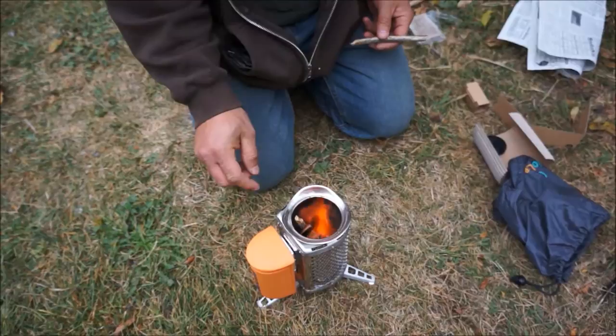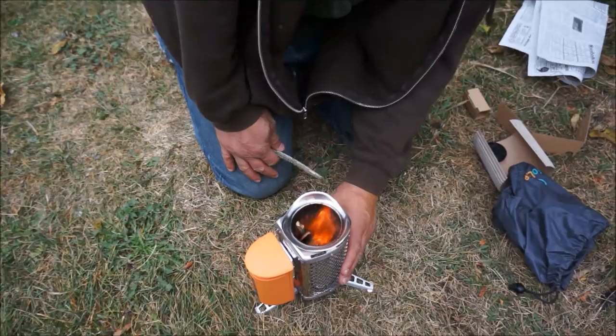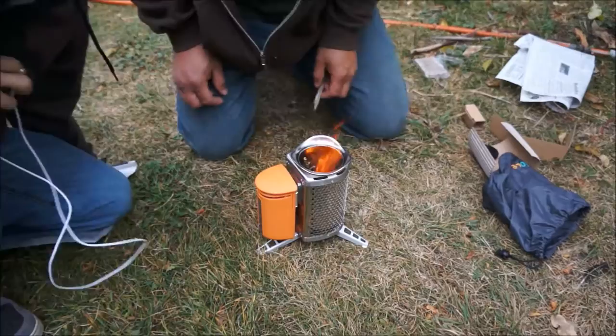It does say in the manual that all the metal parts, obviously, are going to be hot. So if you have to move it, hold by the plastic. Yeah, it's starting to get warm now, too.